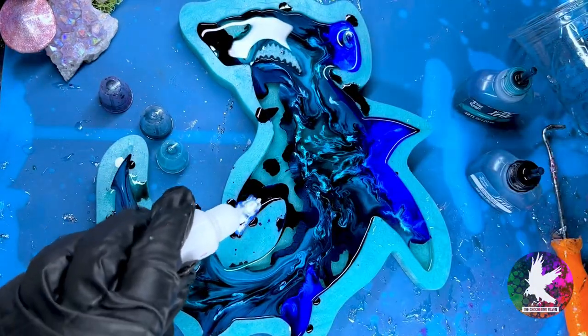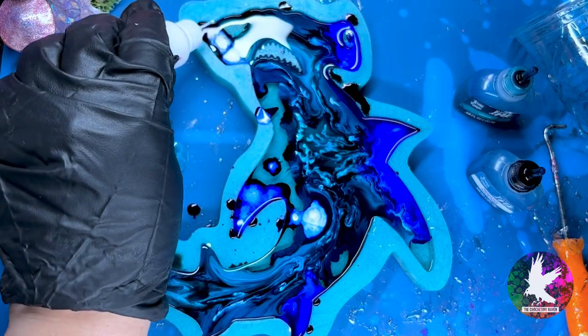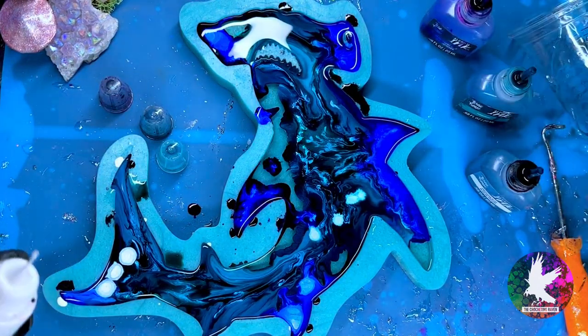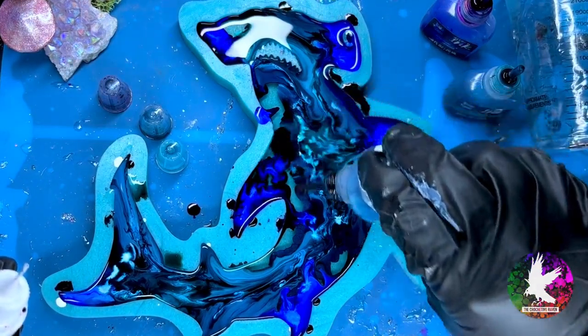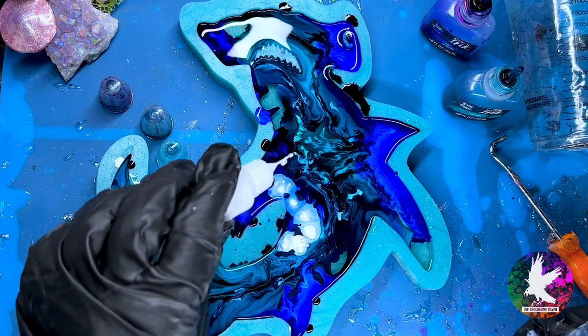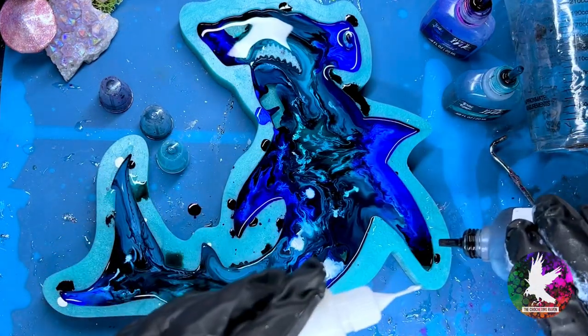For my last shade of blue I am using ultramarine, which is super vibrant. I'm glad I used this last — I feel like it would take over the whole piece and you wouldn't see the other shades of blue I added first. Quick note: I am actually speeding this video up two times; I do not work this fast. It's actually a very slow process.